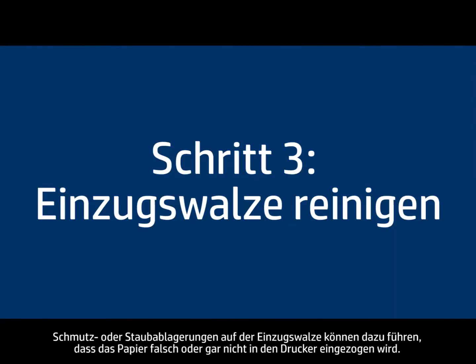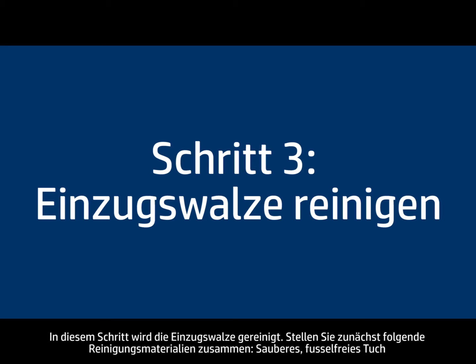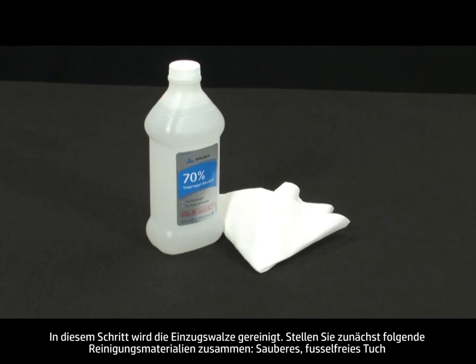Dirt or grime buildup on the pickup roller can cause paper to feed into the printer incorrectly or not at all. In this step, we will clean the pickup roller. Before you begin, gather the following cleaning materials.